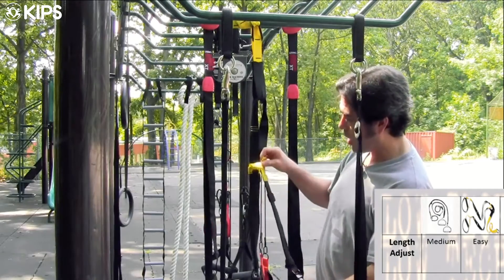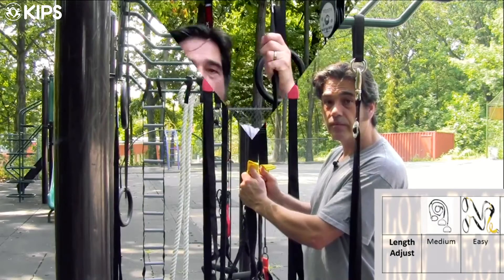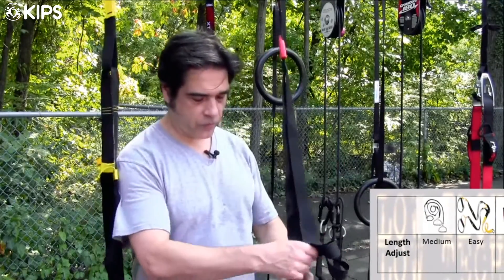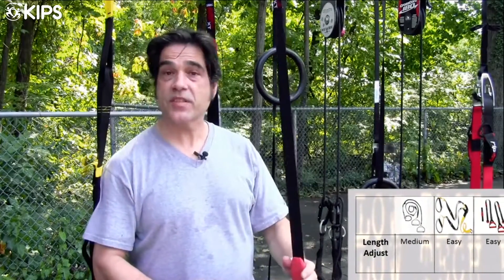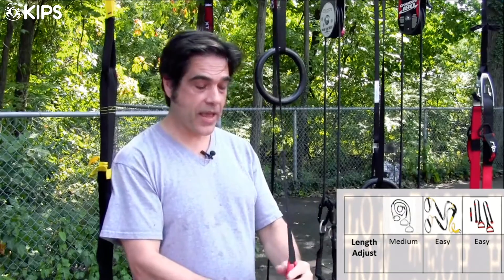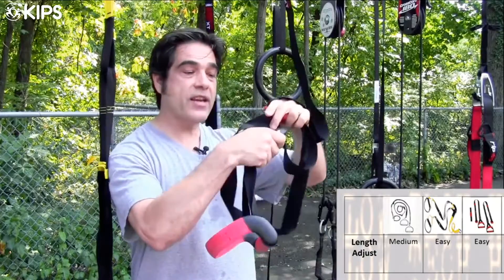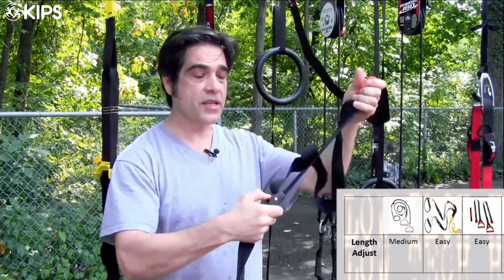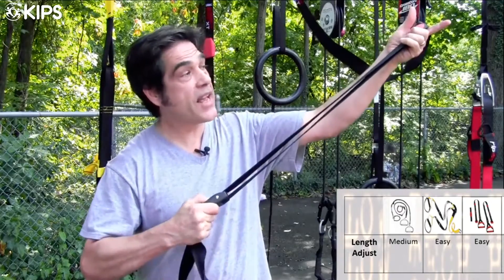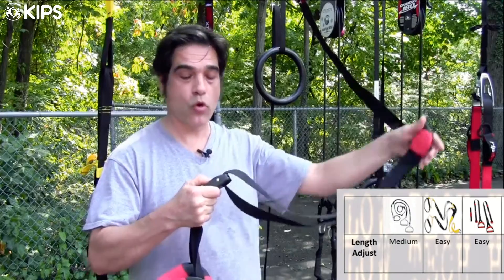The Jungle Gym also has a way to keep the straps together so you don't have to roll them up and apply a piece of Velcro. They also have a nice little button — instead of metal like on the TRX, it's formed plastic — again making it easy to adjust the straps shorter or longer.